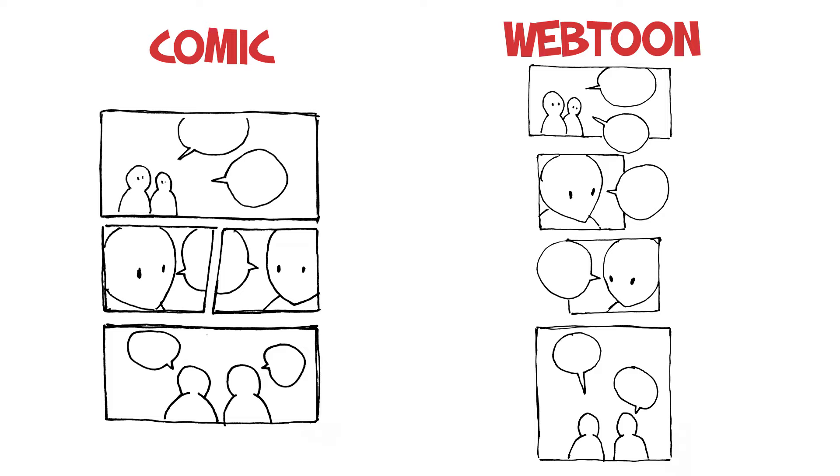The A4/A5 format is usually the best for printing and for a tight page flow, which means your art, your text, everything has to work very well together to make the most out of the page. You have to fit a lot of stuff into all of these panels but not over-panel it and make it unreadable.